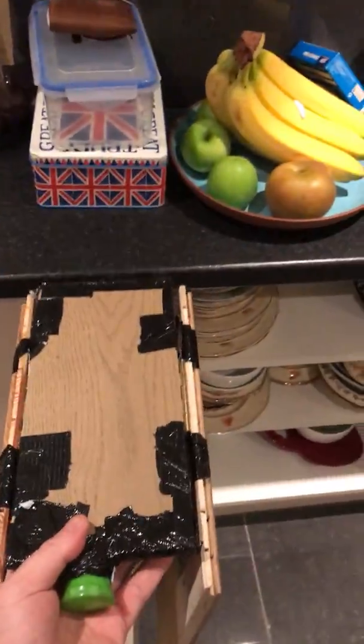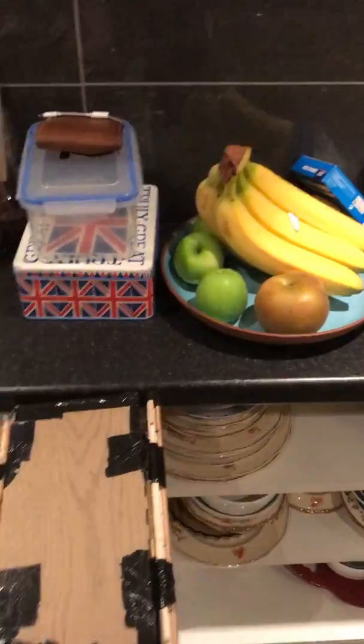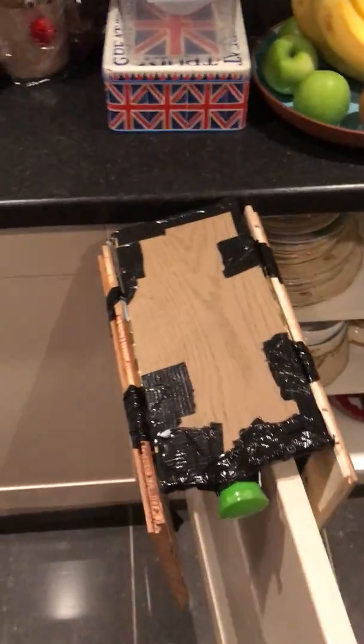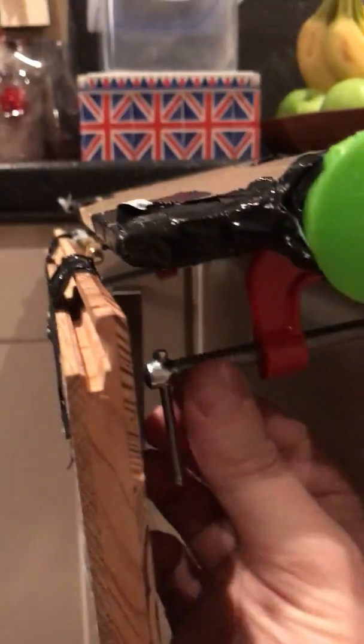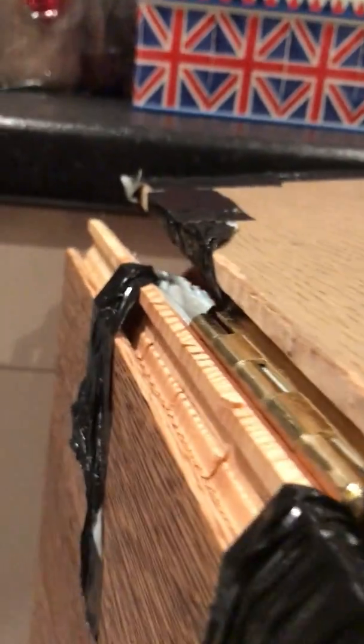The real product would be much more compact, but basically you lower it down onto the cupboard door like so. This is where you would screw up and tighten with the green knob, but I'm going to have to go under and tighten the clamps manually to show how the product would actually work. In the real product it would just be done by a screw on the front.